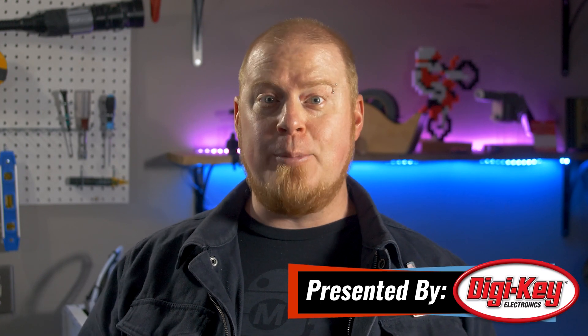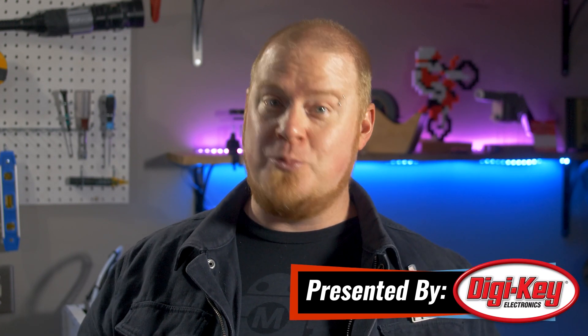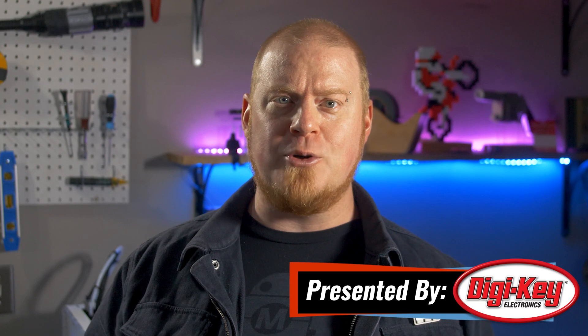Hello and welcome back to Maker Update. I'm Tyler Weingarner and I hope you've been doing great. I've been keeping busy working on my camera slider — it's built but now I'm trying to find the best stepper driver to produce the smoothest movement. But enough about that, we've got a brand new shelf full of great projects. So let's check out the project of the week.